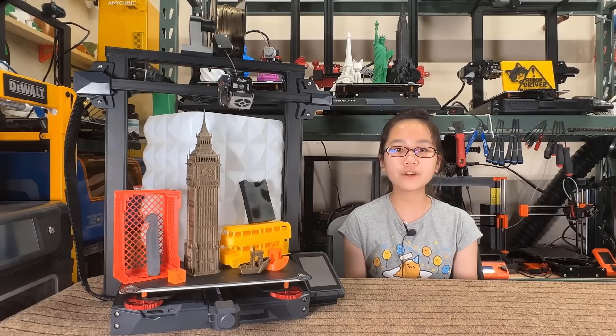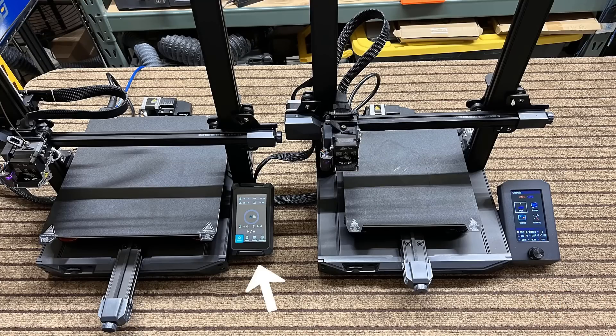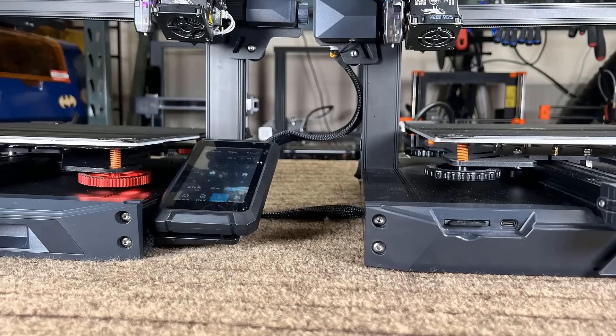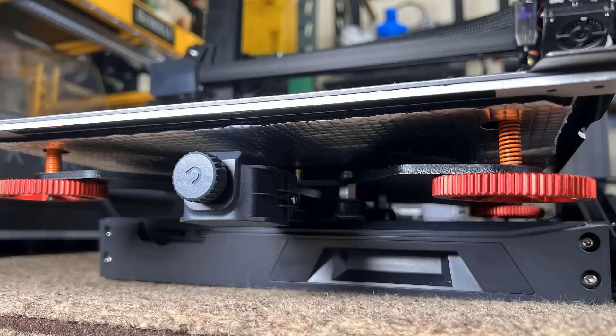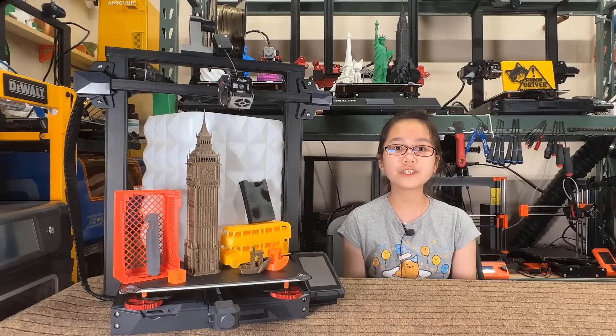Besides a larger print volume, as far as I can tell there are six upgrades and differences in this Plus version. One: the color screen with a knob has been upgraded to the same touchscreen as the Ender 3 S1 Pro. Two: two extra screws are added at the back of the print bed to make aligning the spring steel sheet easier. Three: the leveling knobs have been upgraded from plastic to metal. Four: the extruder housing and spring tension lever have also been upgraded from plastic to metal. Five: insulation was added at the bottom of the heated bed to improve energy efficiency. Six: the gantry is secured from the two sides instead of from the bottom.